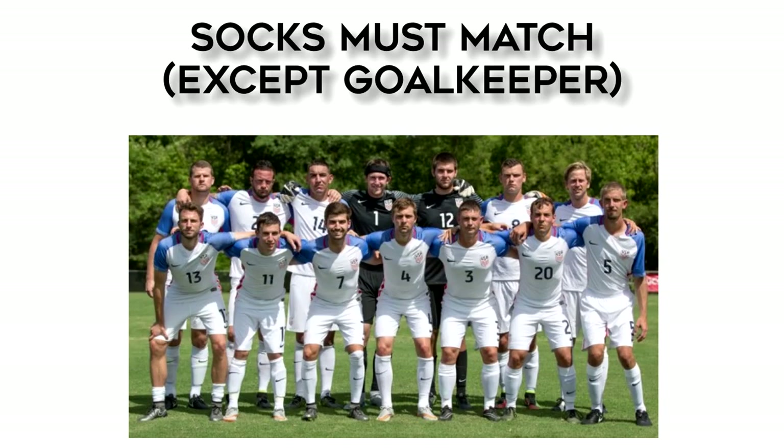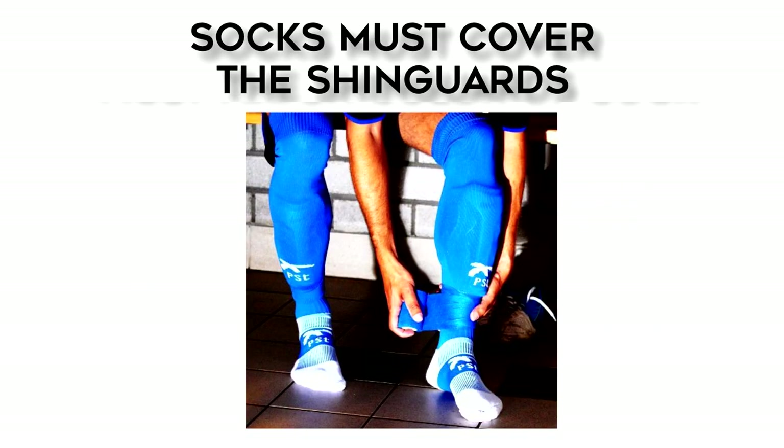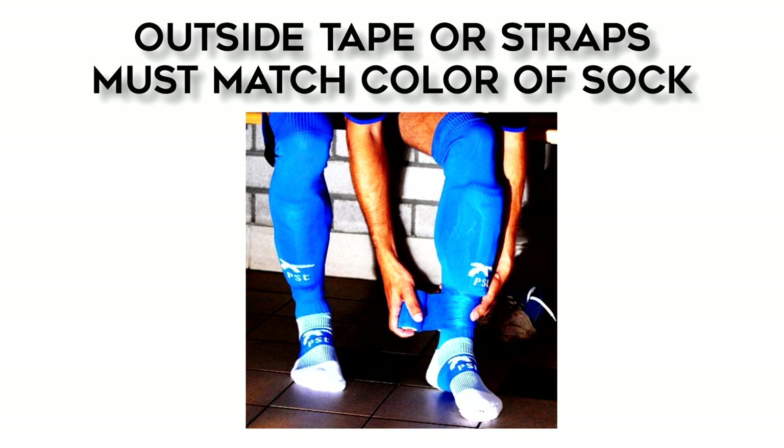Socks for each team must all be the same color, but there are no requirements that the socks be lighter or darker in color. Socks have to cover the shin guards. Any tape or wraps on the outside of the socks have to match the color of the sock that it's applied to. Referees are permitted to force a player to remove any outside material if it doesn't comply with this requirement.